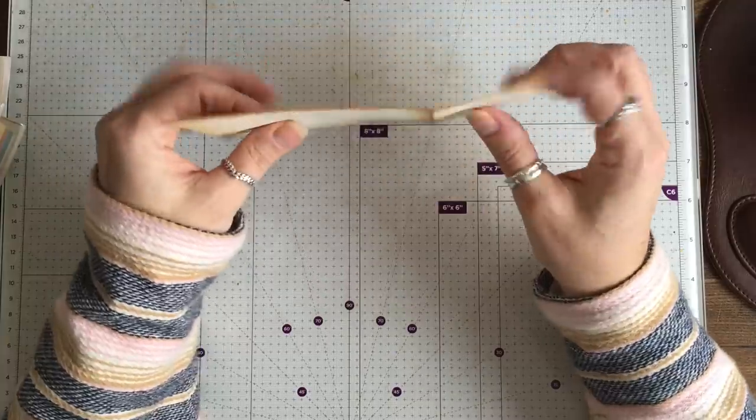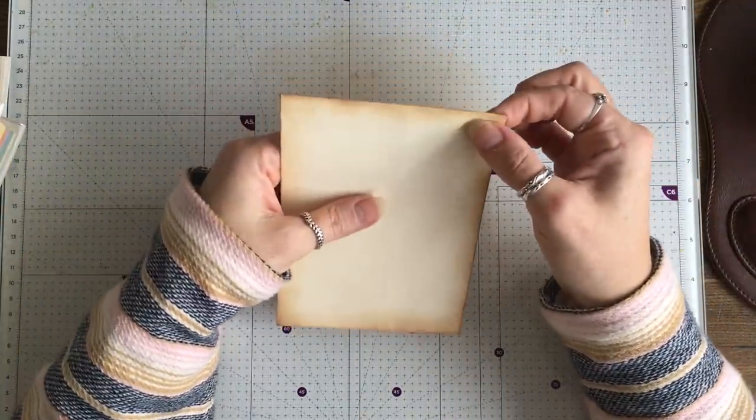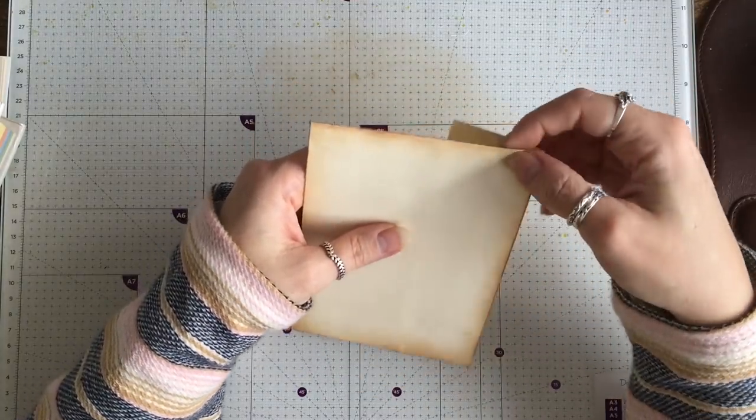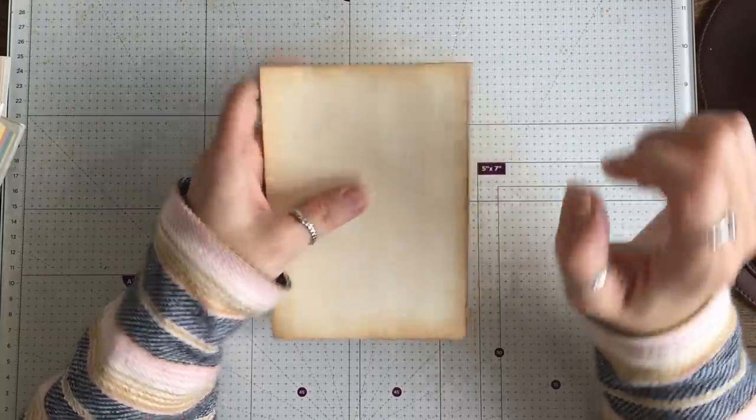These ones I'm assuming I'm going to put on a journal page that way. Now if I put a grommet in here they're not going to close, so I might have to put the grommet in here — yeah, I'll put the grommet in there.